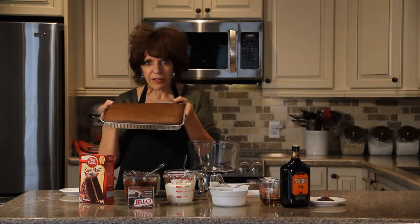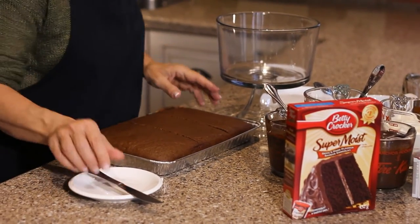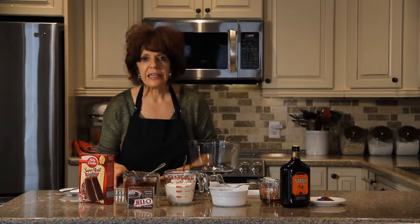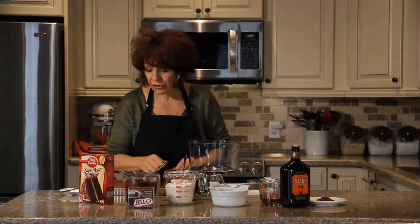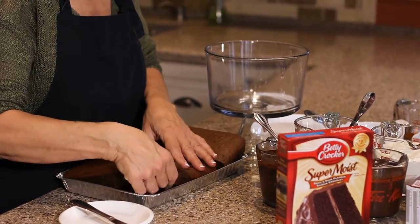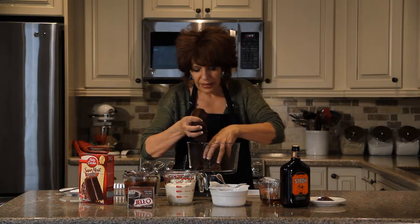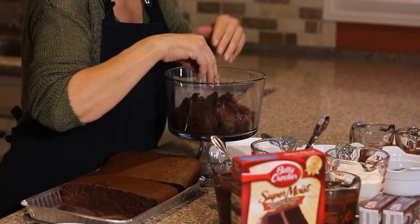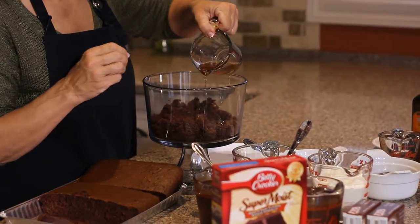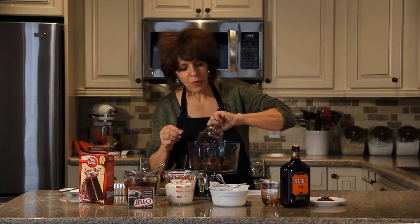So how do we make a Black Forest Trifle? We have a 9 by 13 cake and I'm going to divide it into three — you only need two thirds of it, so keep a portion aside; you can freeze it. The first portion of the cake I am going to break up and crumble and put in the bottom of the trifle dish. Then pour the rum over the cake.